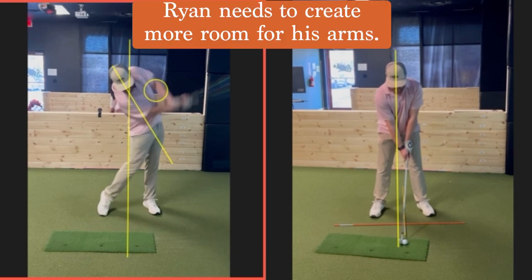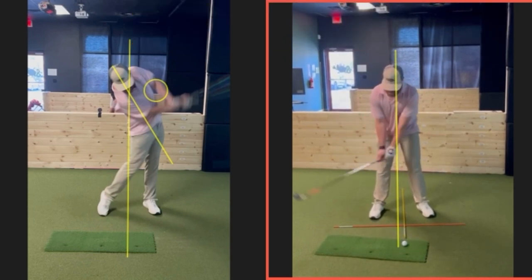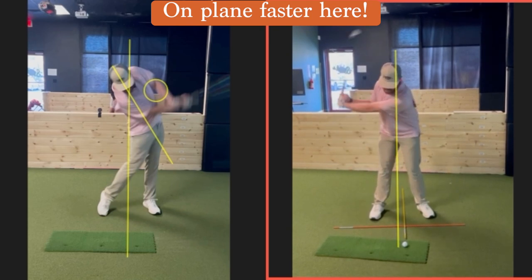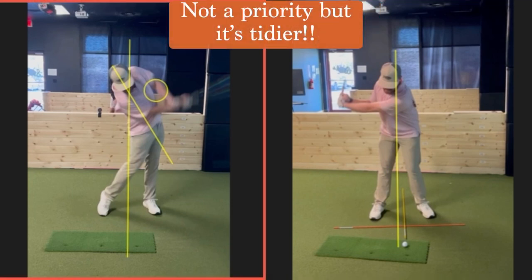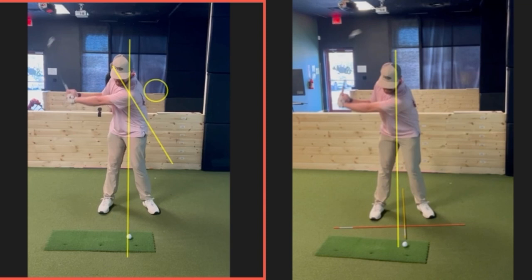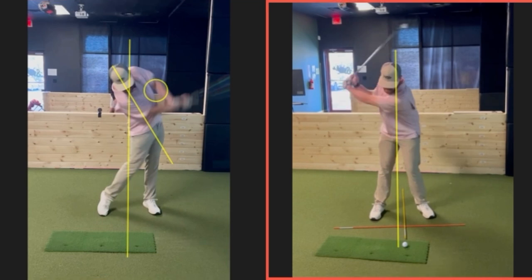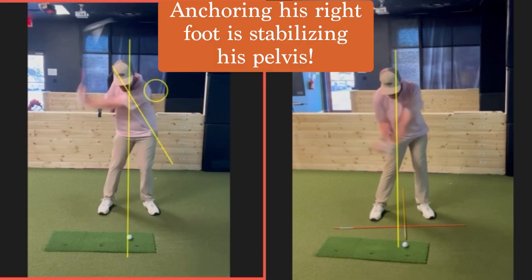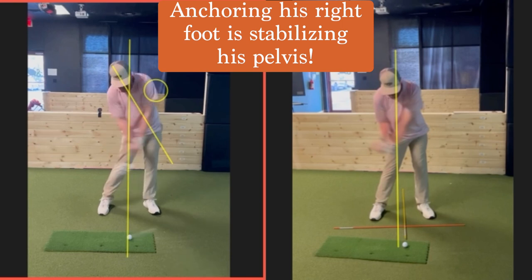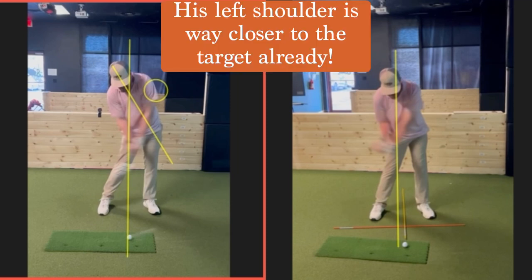So we'll go ahead and get through here on the one on the right. Much better set, right? You agree with that? We've got much better set — lead arm parallel, club loading a lot better. Definitely more in balance than you were before. And as we start down, now you're going to start to see you just look like you're more stacked. So we already look at it there — that's delivery right there. And you're already a little more stacked, aren't you?